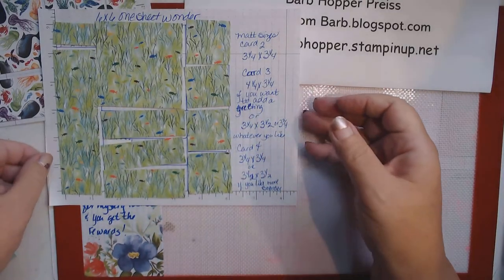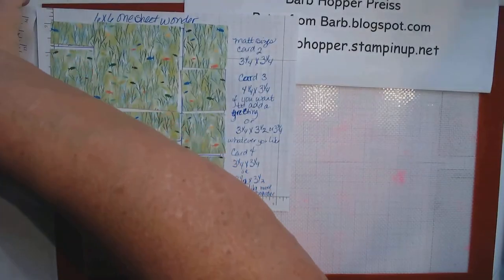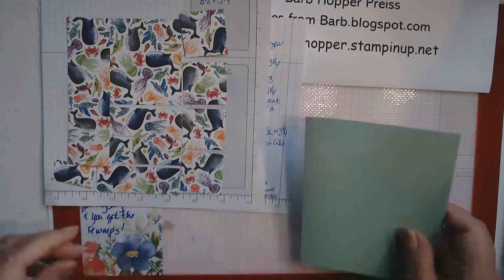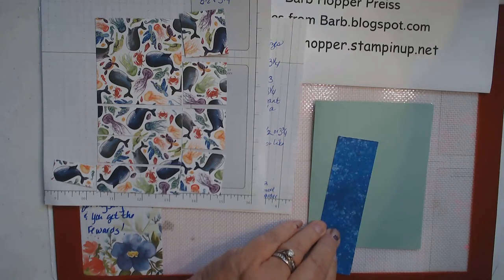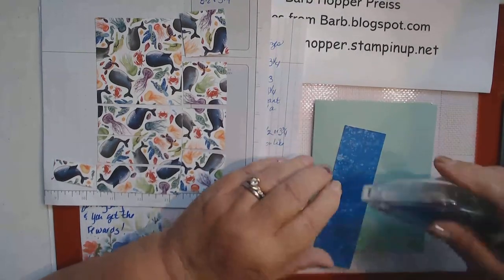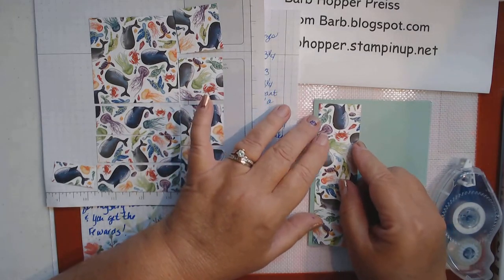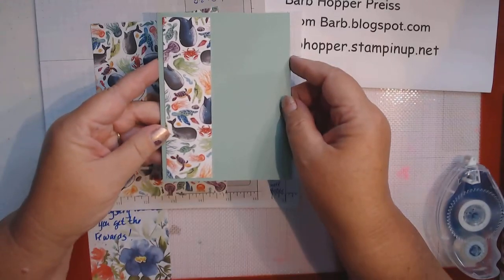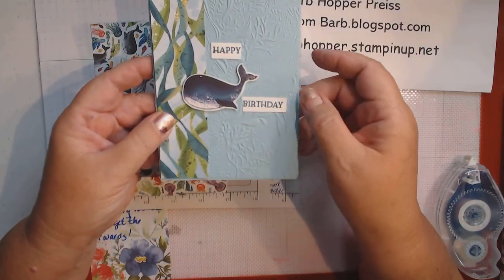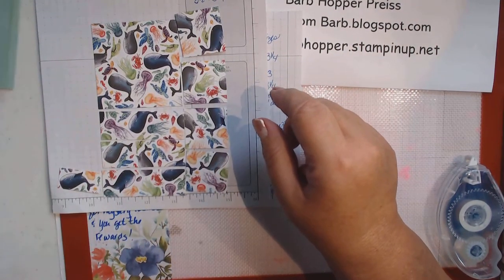I have one pre-cut already because I wanted to use these whales. So here we go — for our first card we have our card base and we're going to take this piece and add our adhesive. I'm not going to have you watch me stamp the sentiments on all of these because I know you know how to do that. This one is all ready to add a sentiment. On this one I got a little fancy and used the embossing folder to give it a little texture.